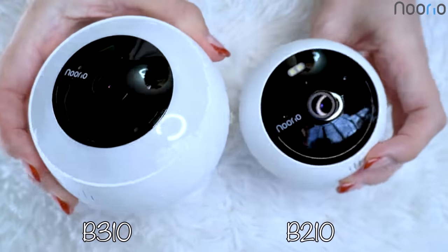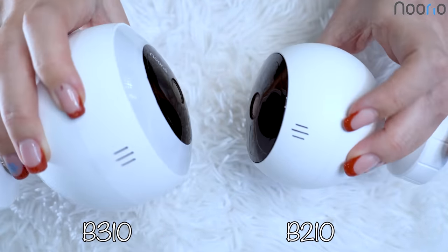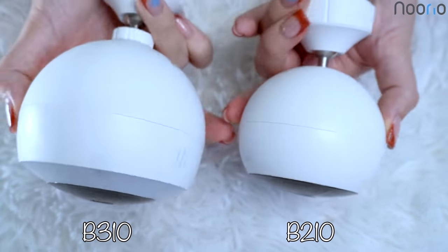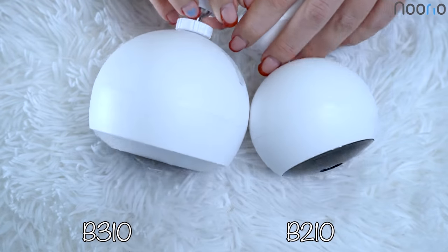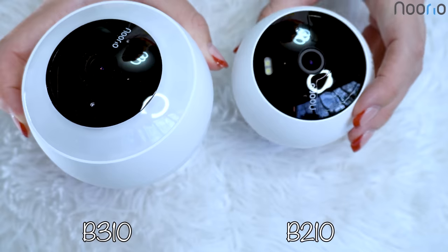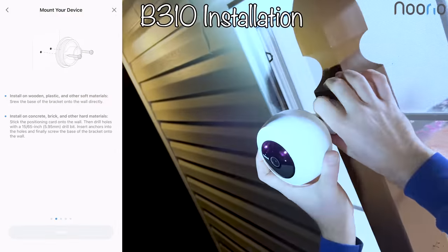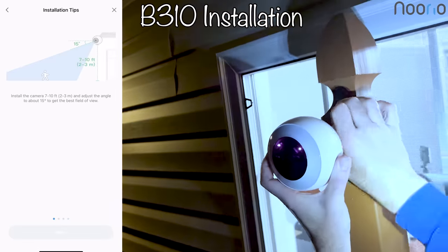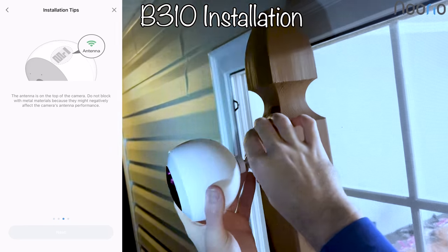Both of them are so very easy to install. They adapt to different installation needs and environments all around your house, indoors and outdoors. The setup process is so very simple and fast, completed in just a few minutes with a few easy steps. The picture quality of these cameras is clear and the motion detection is accurate, as well as the alarm is timely. So many different and multiple modes are available, like once you are home, once you're away, once you're sleeping.